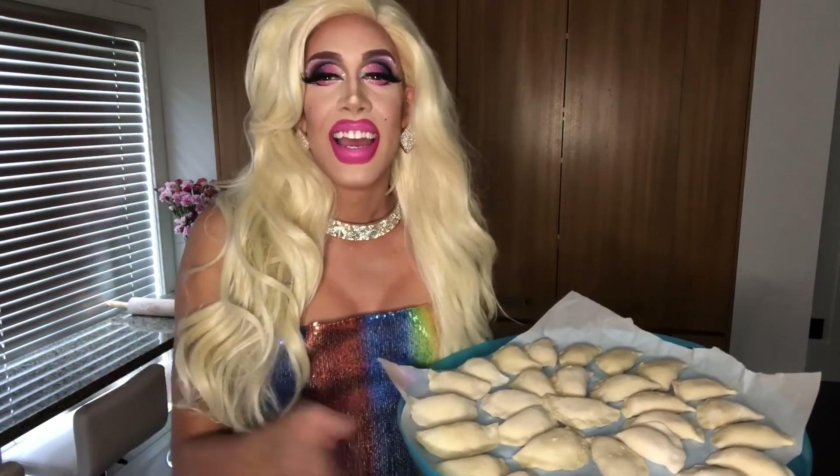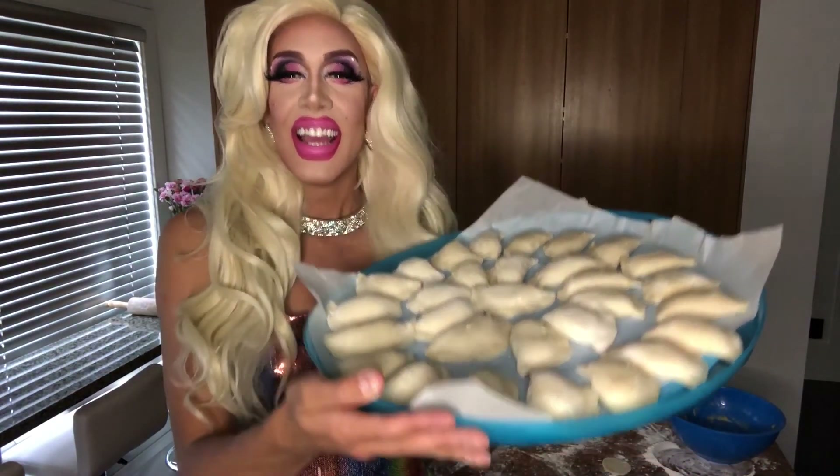Love to all my Ukrainian and Polish people out there — we gotta represent! And here Mona makes some delicious pierogies. See you next week with another amazing Mona Makes. Bye!